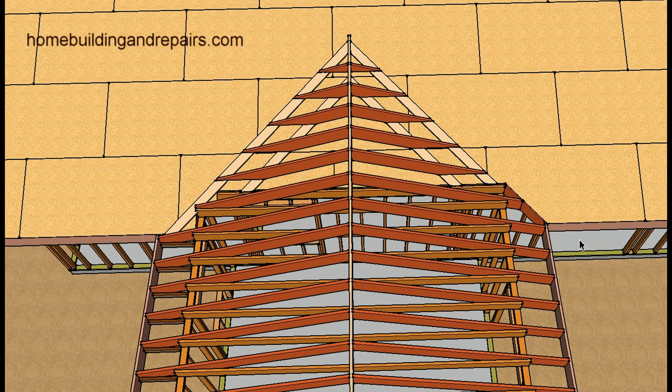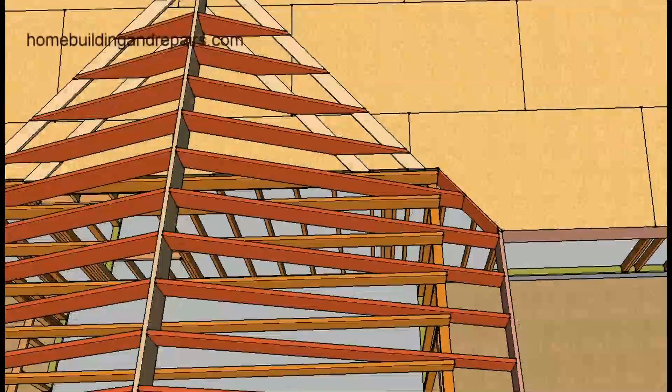I have two different examples. One is going to be with exposed rafter tails where you'll be able to see the roof rafters from underneath. The other part will be if there's actually a soffit that will be covering up the rafters or the roof eave.